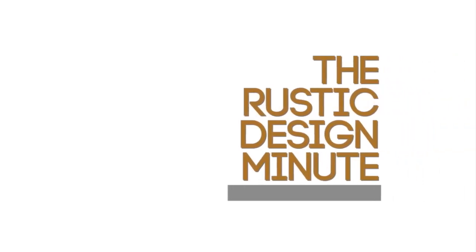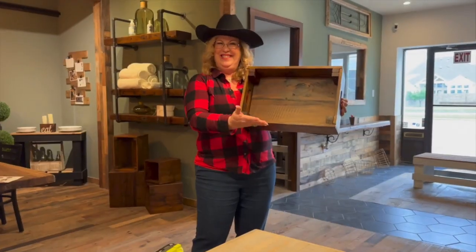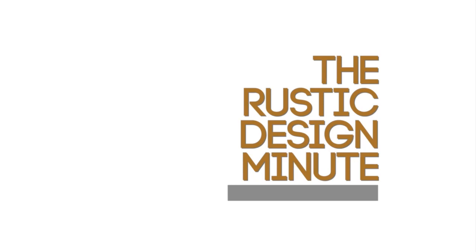Welcome to the Rustic Design Minute. Meet Debra and Marisol. Hi, I'm Debra. And I'm Marisol. Your passionate and creative hosts who will guide you through a world of warm textures, reclaimed wood, and cozy accents. Let's unleash the rustic designer in you.